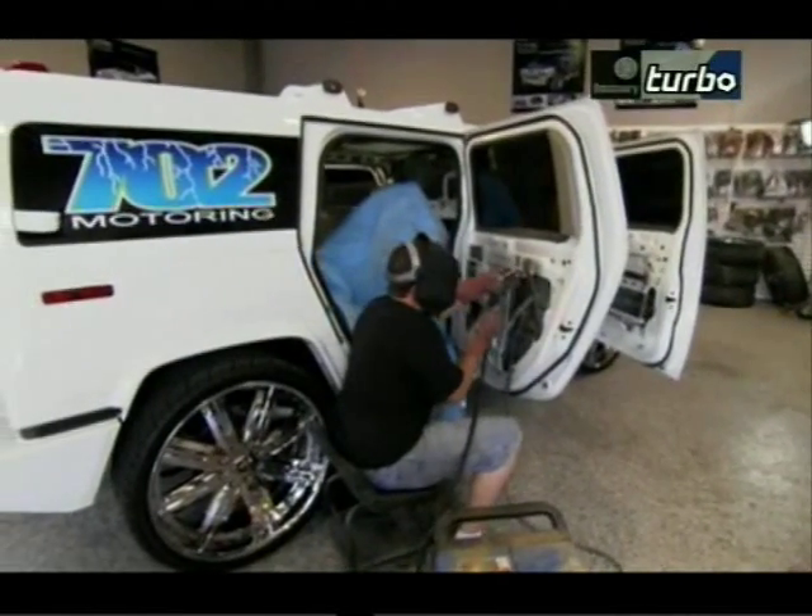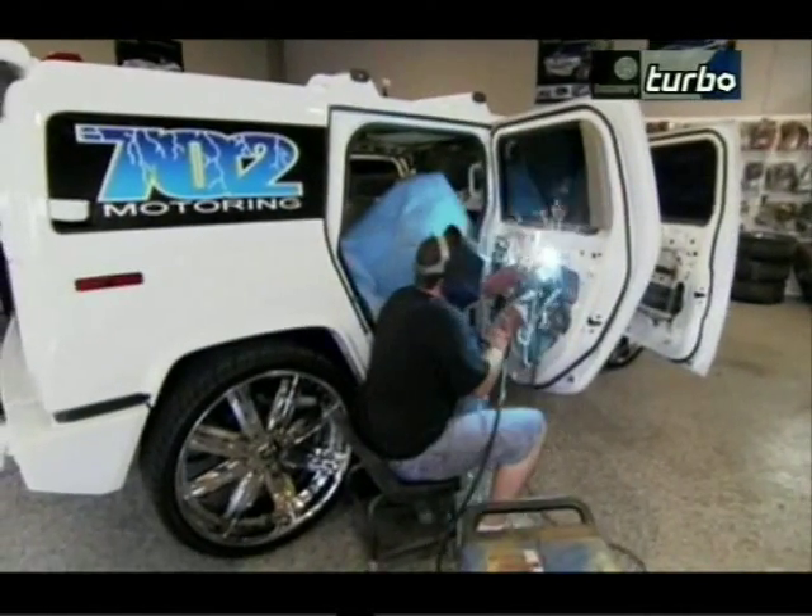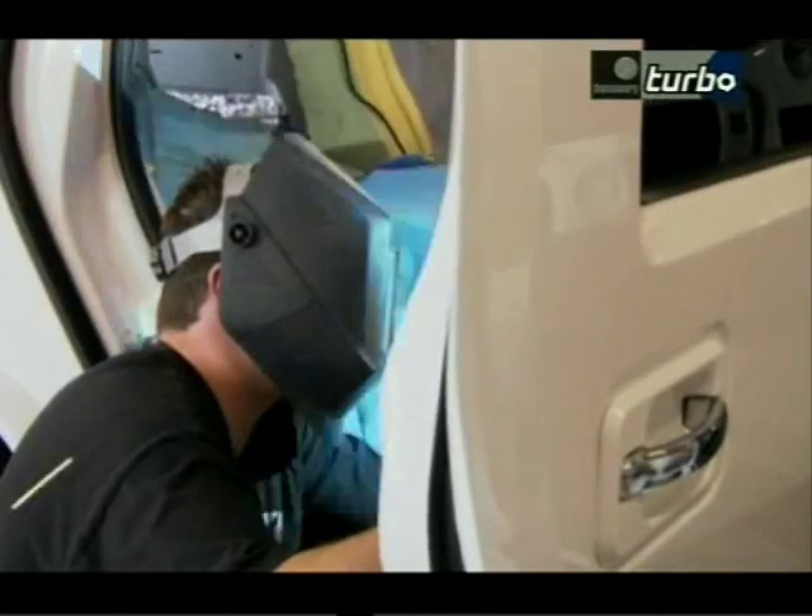Jeremy's got a keen eye for design. He's a whiz on the blowtorch, but he's not so smart when it comes to picking out his wardrobe.